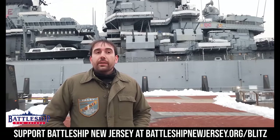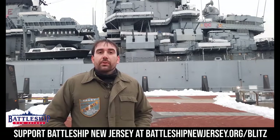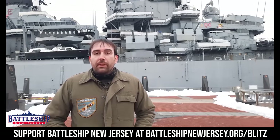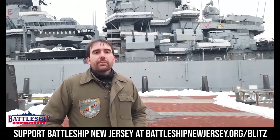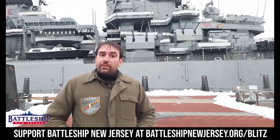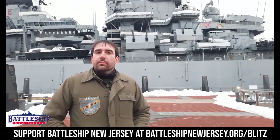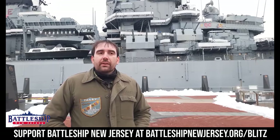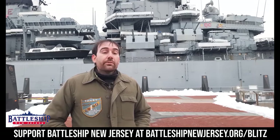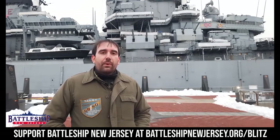Also in the description is a way you can support the museum. We do receive operating support from the New Jersey Department of State as well as other private and public organizations, including many viewers like yourselves. If you want to support the museum and our YouTube channel in particular, check that link out. Your support thus far has allowed us to make videos multiple times a week. If you want to be notified when we're putting out new content, remember to like, share, and subscribe — and thanks for watching.